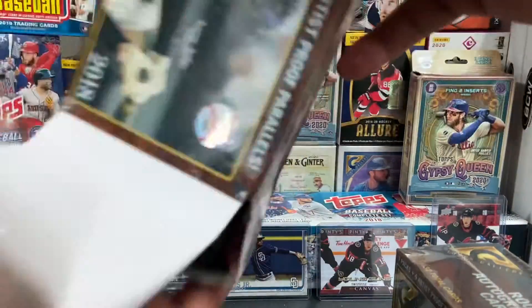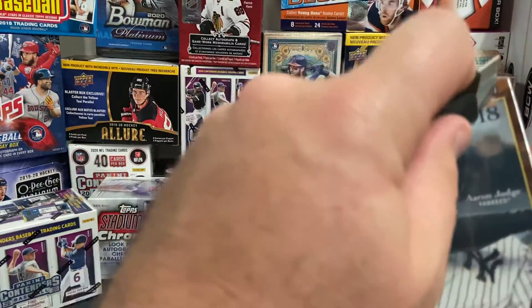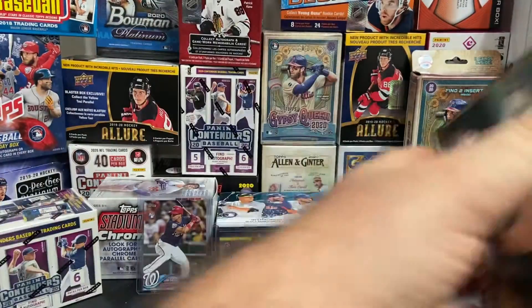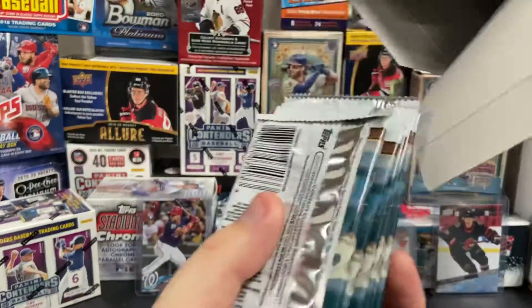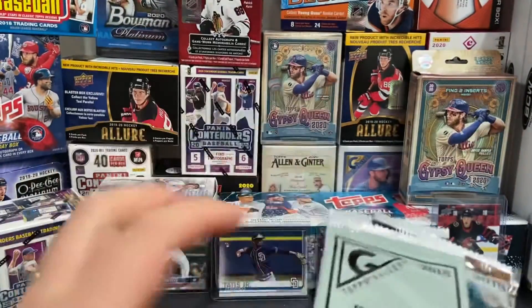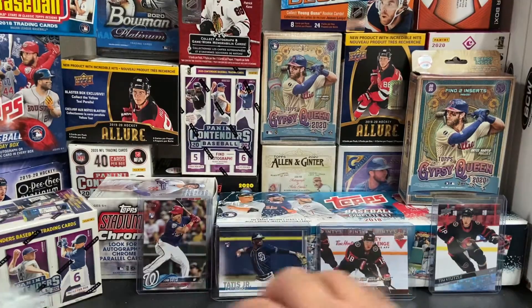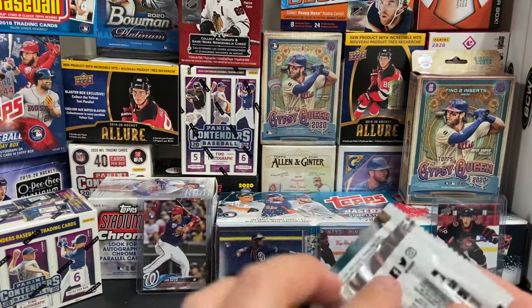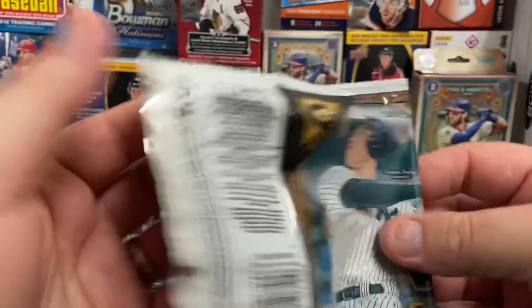Okay, it's a bit of a chore to get all these out, but there we go. We'll go ahead and open up the other box too. I apologize for all the interruptions, guys. Welcome to parenthood. So each box comes with seven packs and an artist proof pack. We got two of those in each box, so we'll save those to the end. See what we possibly get there. Each pack looks like it has about four cards.